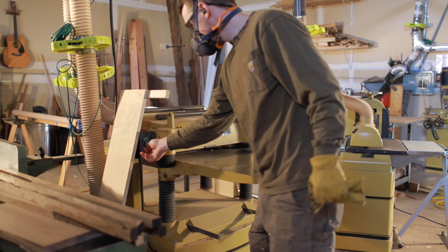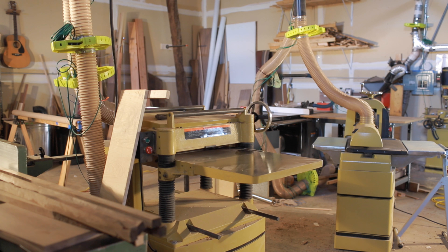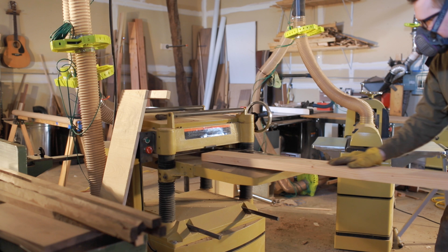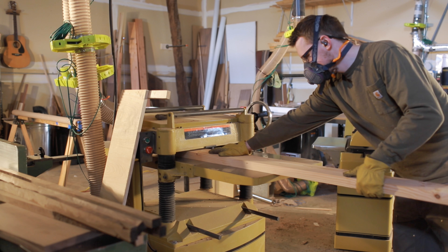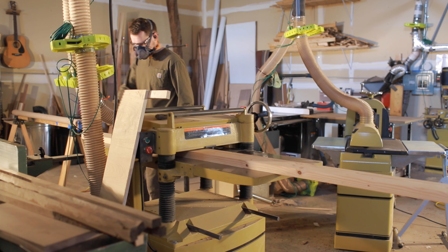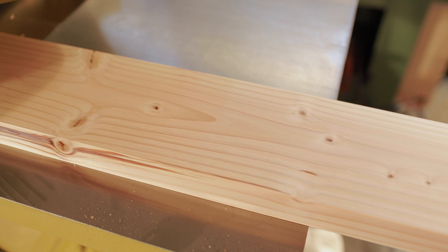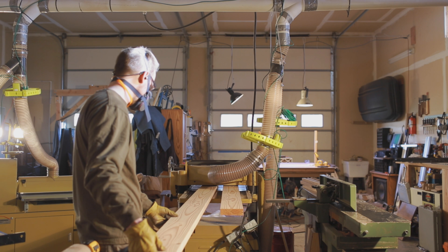Table saws are a beast even if you have a SawStop. Here I am flattening the other face. This is nice to do before a glue-up because it gets them all the same thickness and flat. That's very helpful when you're doing a glue-up — otherwise you'll get wonky boards and it's hard to fix that afterward.